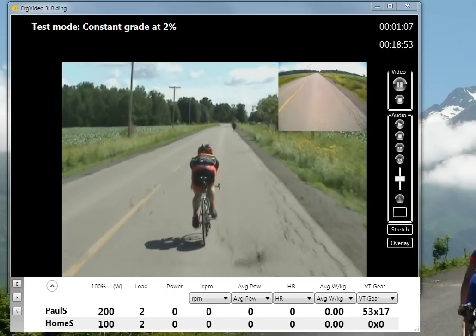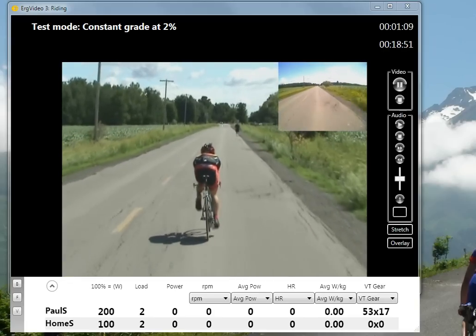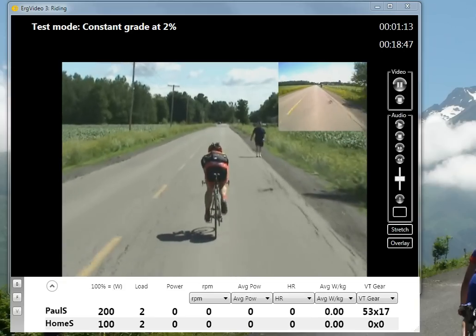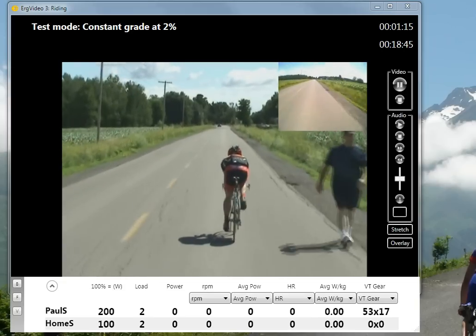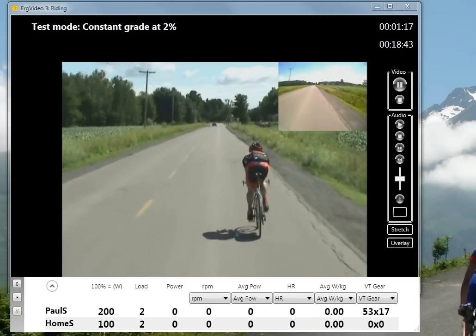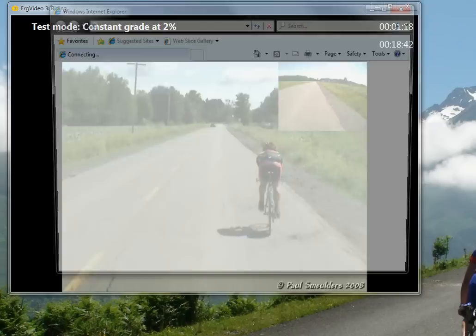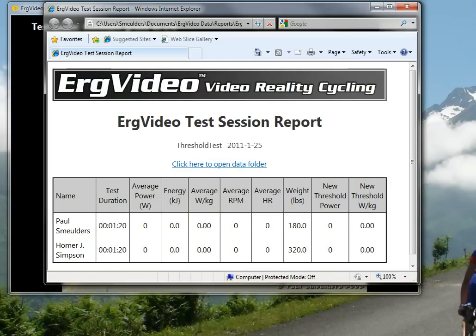This will go for 20 minutes or one hour, depending on how long you've configured it to be. At the end, it'll automatically stop and give you your results. I can speed that up here by pressing the stop button for this demo. You'll automatically get your data here — of course it's all zero because I didn't pedal any bikes. And that concludes how to do the ERG video threshold test.